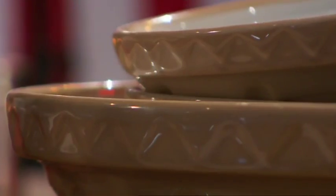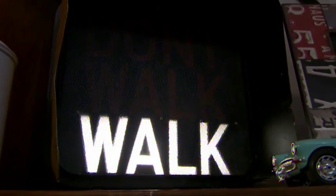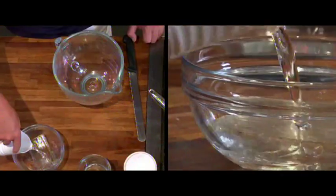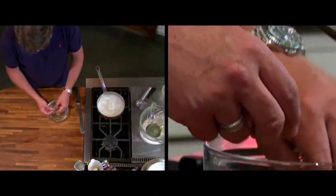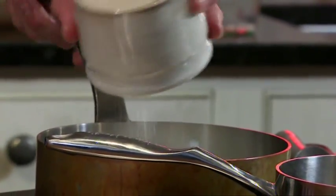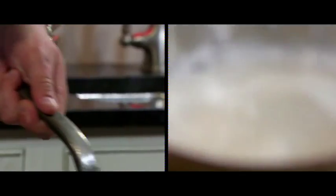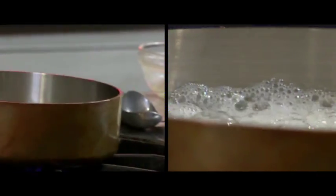And now for the marshmallow — so simple to make. It's basically an Italian meringue mixed with gelatine. Soak your gelatine in cold water and leave it for a few minutes. Add the sugar and cold water to the pan and pop it onto the heat, then add a tablespoon of liquid glucose. For the Italian meringue, your sugar syrup needs to be heated to 118 degrees centigrade.